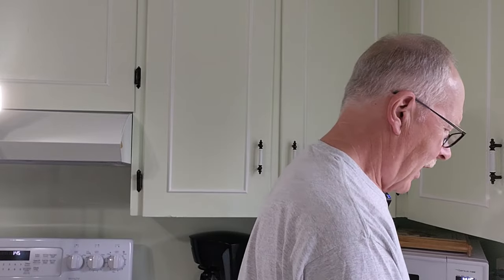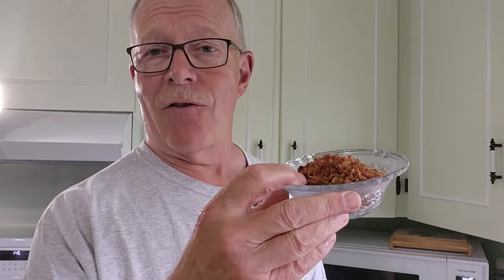The third ingredient: to give it some traditional flavor characteristics and boost nutrition — bacon bits. This is just a full package, 85 grams, of real bacon bits. You don't have to spend a lot on high name brands; this was a no-name brand from one of our local grocery stores. As you can see, it is real bacon bits, and that's the third ingredient going into this mixture.